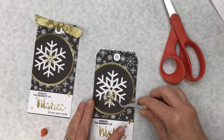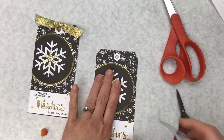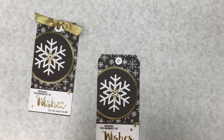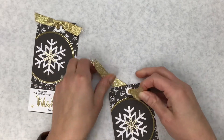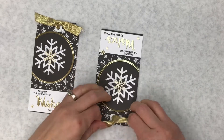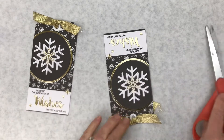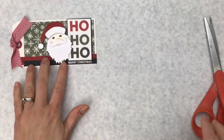A couple finishing touches — we need to add this gold snowflake to the center. You can line it up however you like and put it straight on. Then we're going to finish with our ribbon — just put it through, tie a knot, and finish the ends. And that tag is finished — one down, 11 to go! Our next tag is Ho Ho Ho.